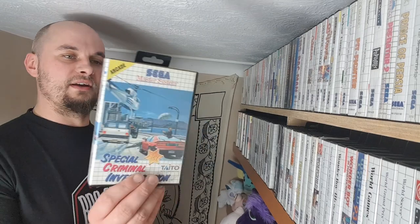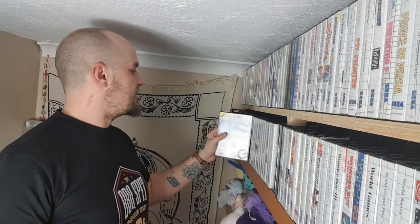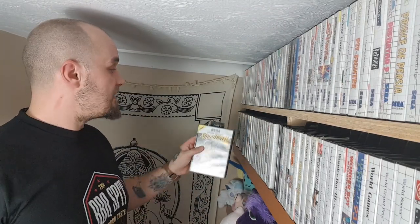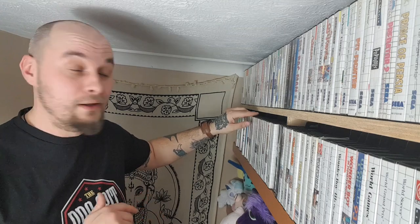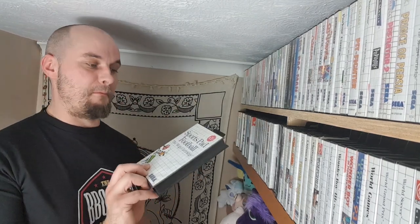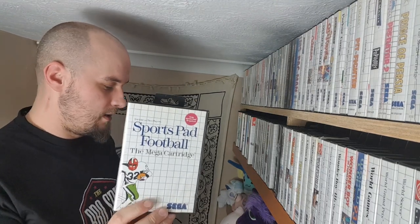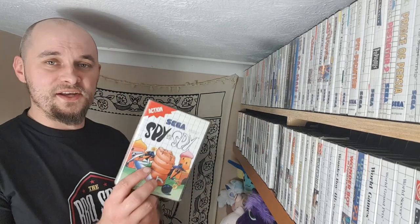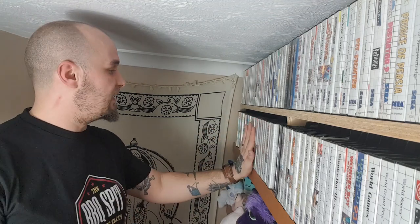Special Criminal Investigation — it's poo. Speedball — I can't actually remember this one, but out of the whole collection we've done today I think that's like only the second or third game I can't remember, so that's not too bad. Spider-Man — Spider-Wank, it's shit. Sports Pad Football — you need the special ball controller to make it work and mine is buggered so I can't even play it properly. Not that I would because it's sports. Spy vs. Spy — if you're going against the computer, you've lost. It's a two player game or nothing at all.